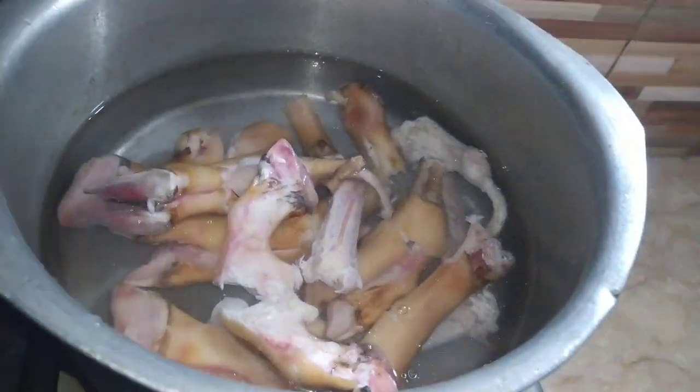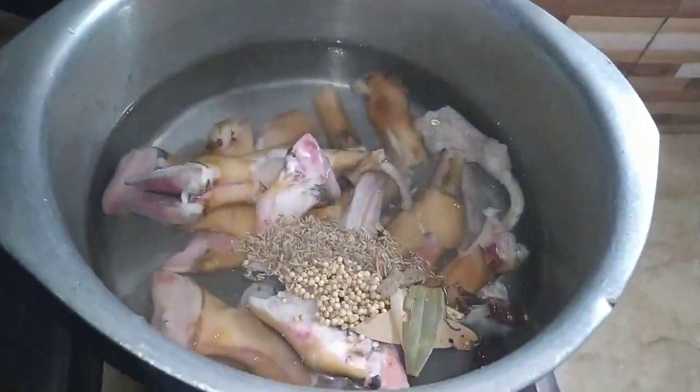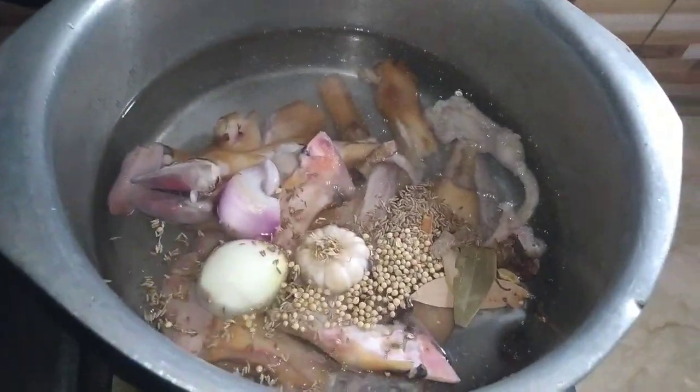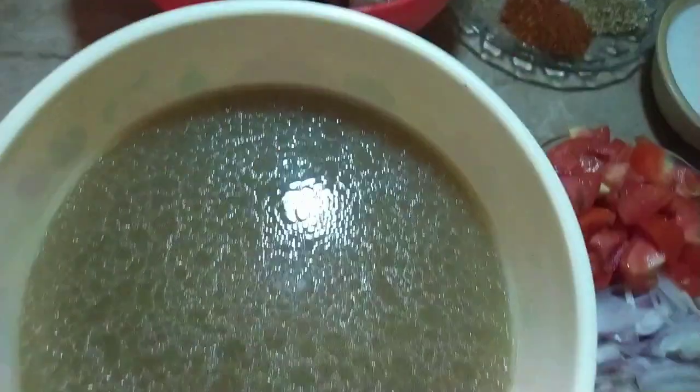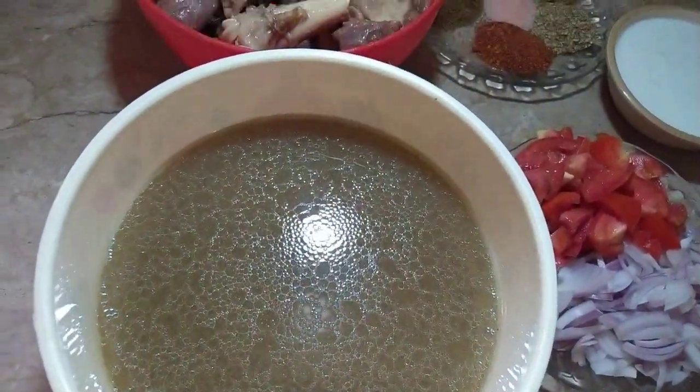I put them all together to boil for about 4 hours. First, I let them boil, then I left them to rest for a few minutes. In the morning I had to cook them a little more until the ingredients were fully cooked, and then I made the rice.